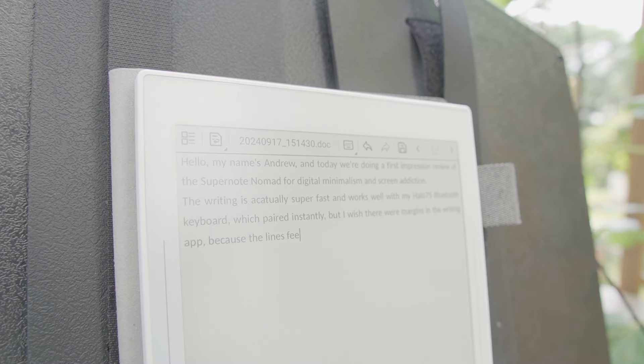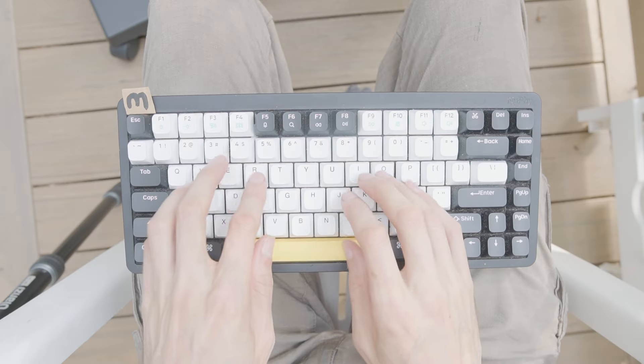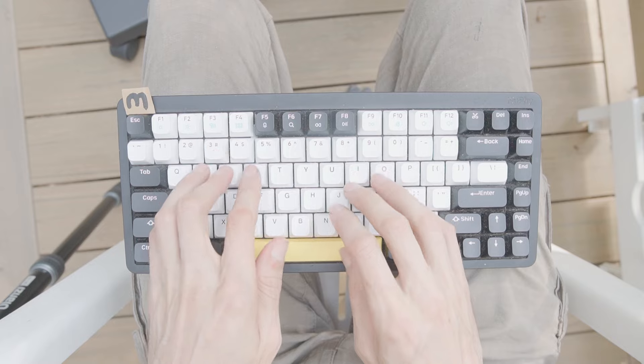For example, with the Word document feature, it seems pretty rudimentary so far — all you can do is type a basic text note with some returns. But it was really awesome being able to work on a document outside, typing on the keyboard while looking straight up at the tablet. Although the Remarkable has a folio keyboard built in that looks seamless, you can't separate those, so you're kind of hunched over looking down. I think it's really cool that SuperNote supports external keyboards, and if they improve the typing document app it could become a really powerful outdoor mobile typewriter experience.